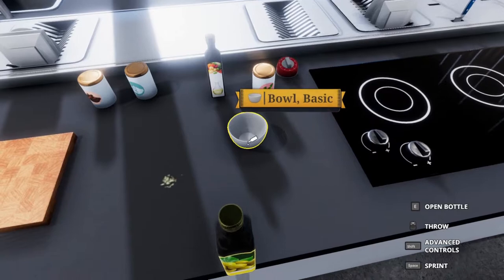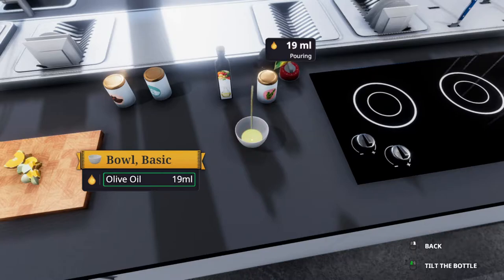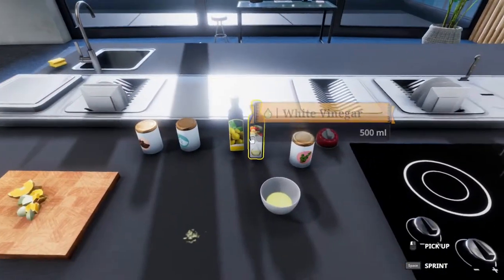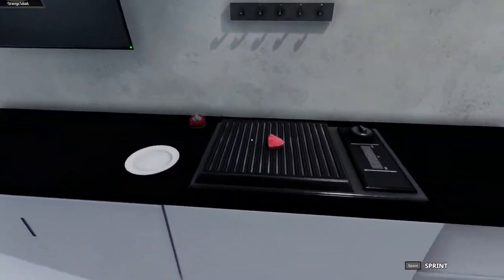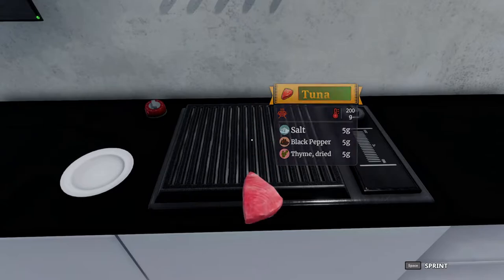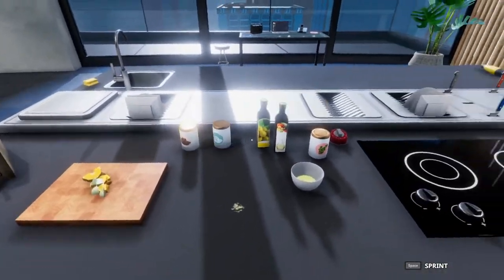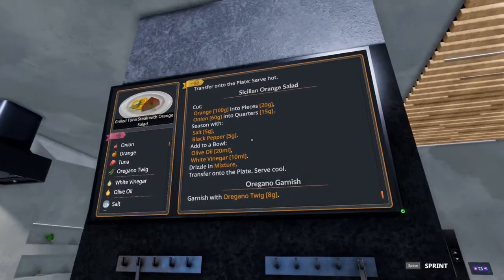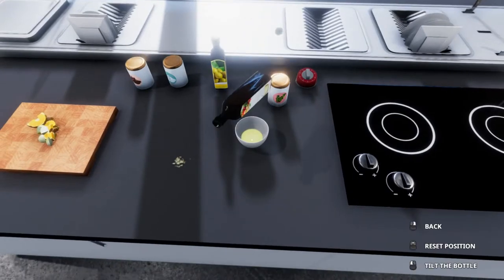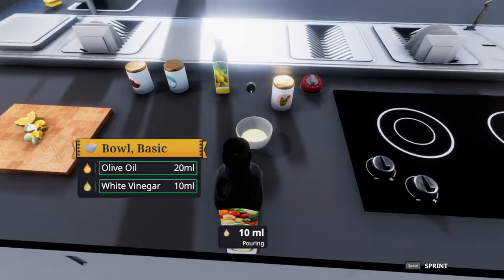Now we will take 20 milliliters of olive oil and put it in a bowl — careful, it pours quick. Before we do the white vinegar, I'm going to check on the tuna; it's almost ready to flip. Once it's finished we'll flip it, and the next time we take that off it should be done. As the menu instructs, we need 10 milliliters of white vinegar — pour that in as well. Again, this pours quick so be careful.